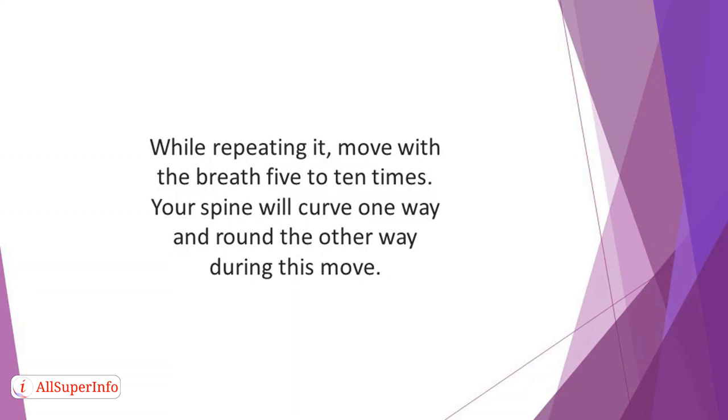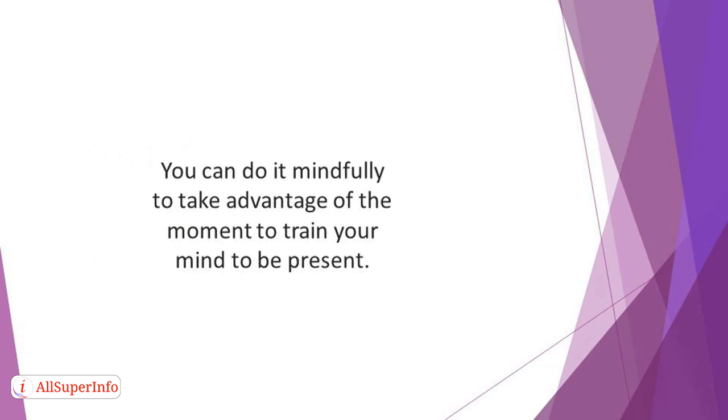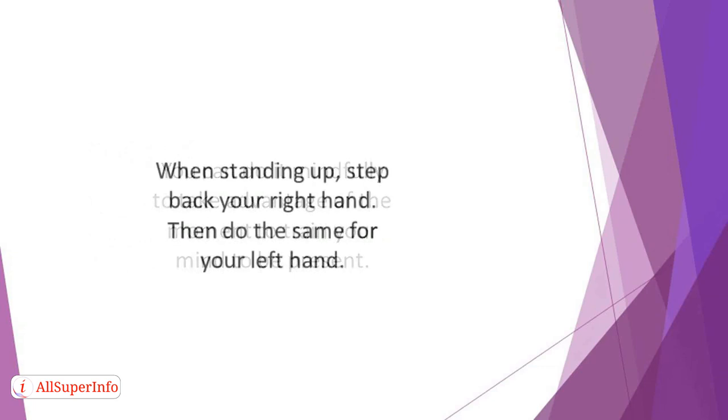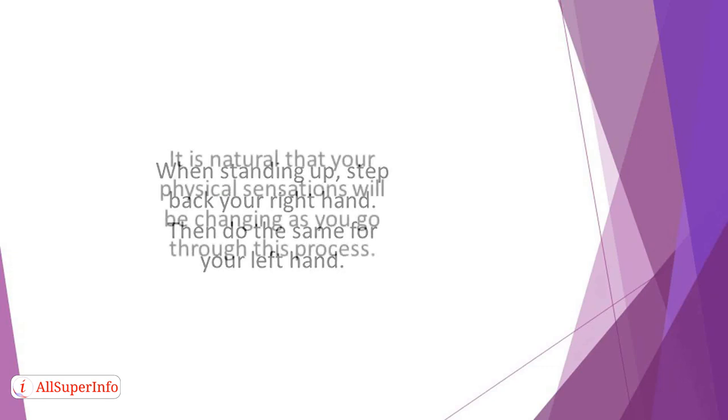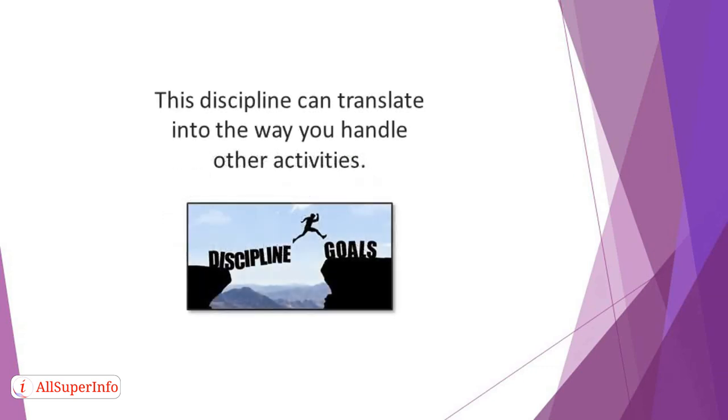Rising up: hand-walking meditation, cat pose, and cow pose all require that you stay on the ground. So it's inevitable that you'll have to stand up at some point. Still, it shouldn't be something you do in a hurry. You can do it mindfully to take advantage of the moment to train your mind to be present. When standing up, step back your right hand, then do the same for your left hand. After that, shift onto your feet and rise up. It is natural that your physical sensations will be changing as you go through this process. Be fully present in the moment by paying attention to these altering feelings. This discipline can translate into the way you handle other activities.